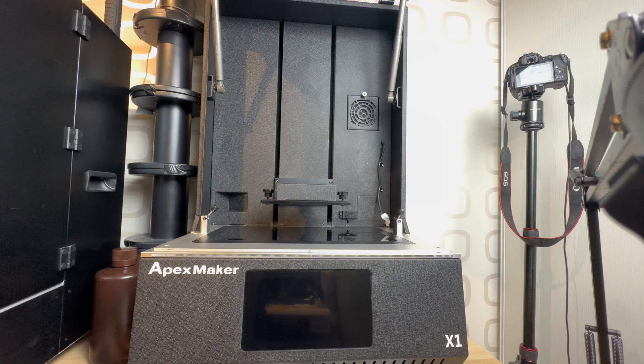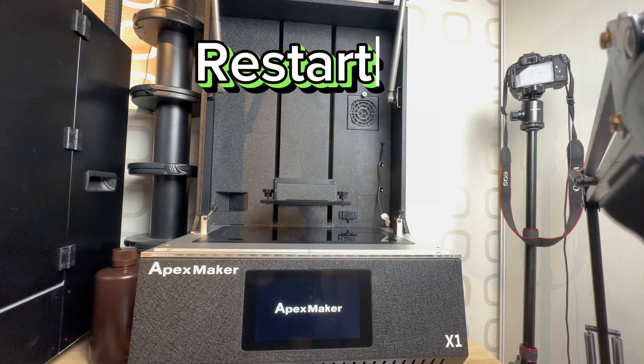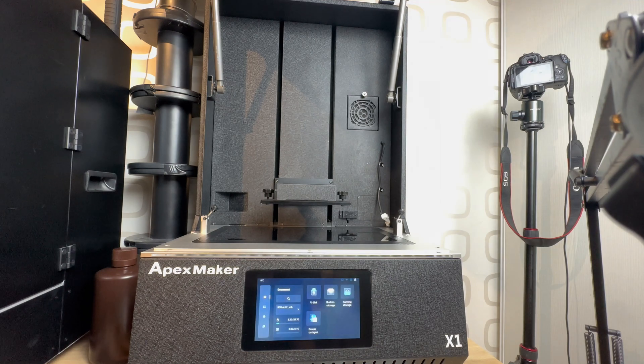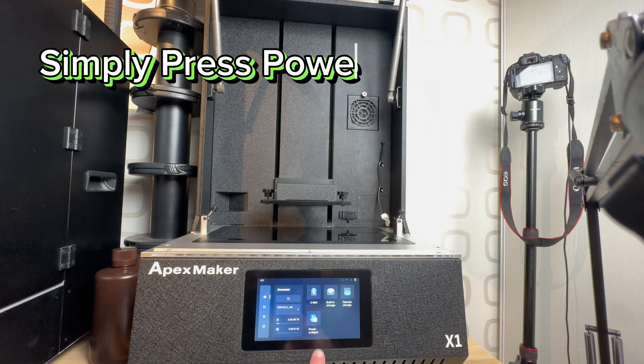I don't wanna jinx it baby. Restart. Just press the power outage menu.